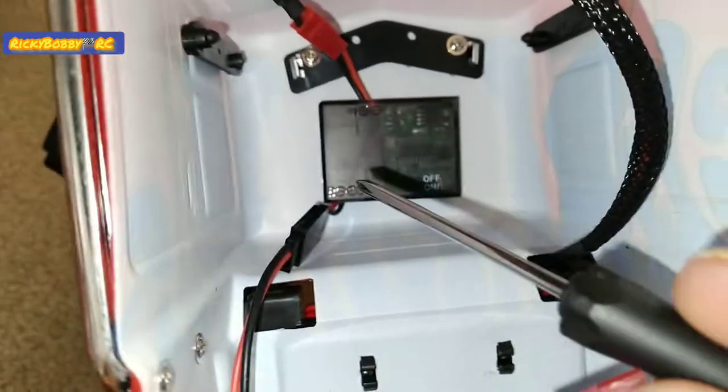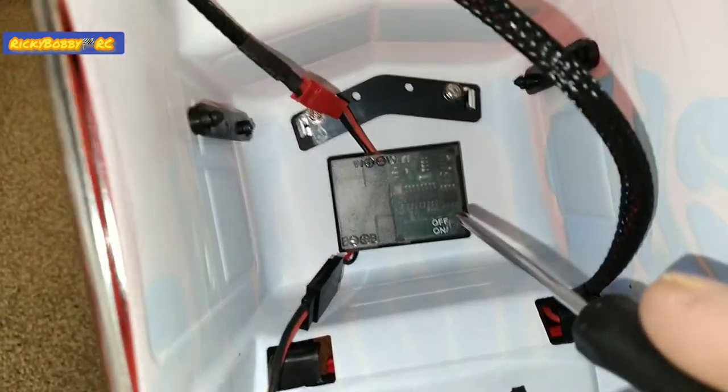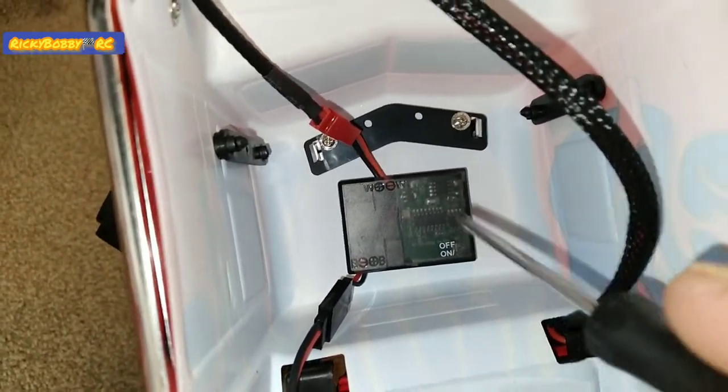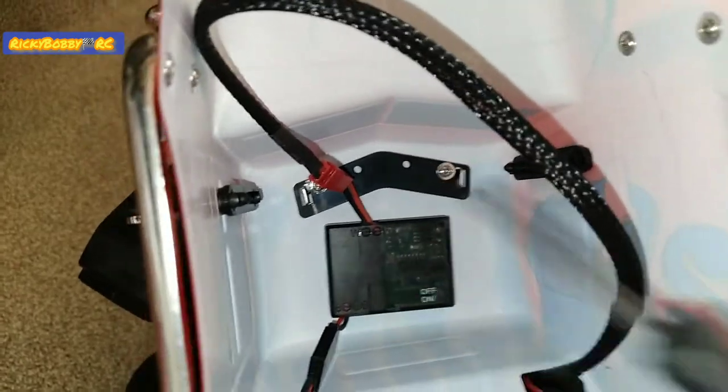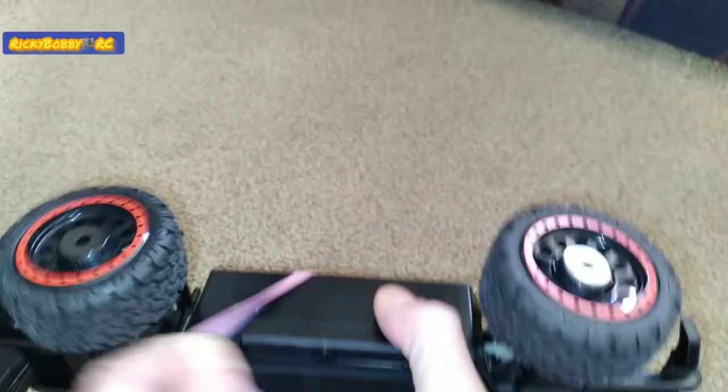You can unplug the battery to turn it off, or you can take a screwdriver — there's a little button right there and you can press that, hold it for a few seconds. When it's on there's a little red LED that flashes. For this, I just wanted to show you guys what I did. I can move these rubber bands, just take them off too. They're quick and easy.